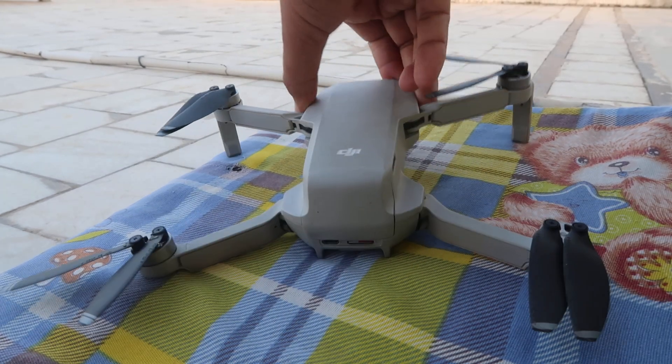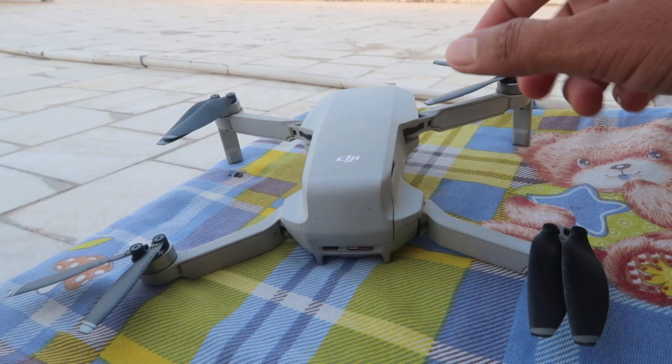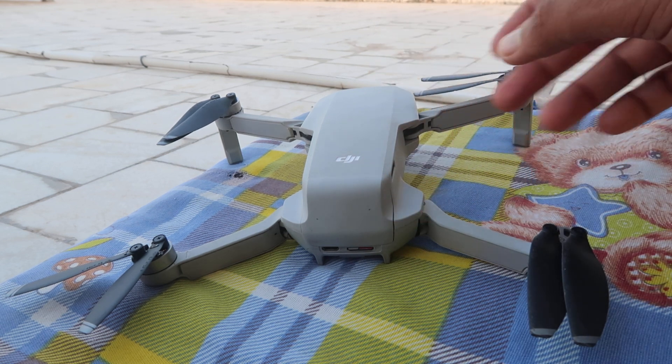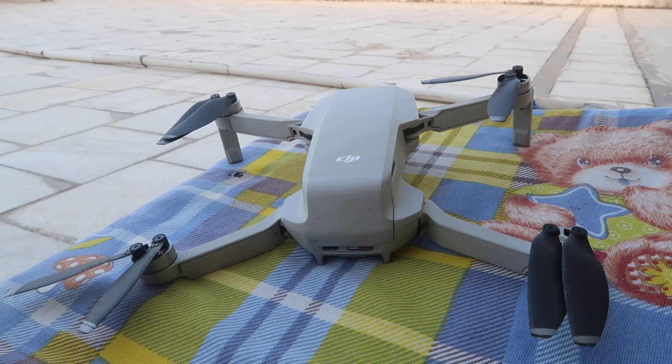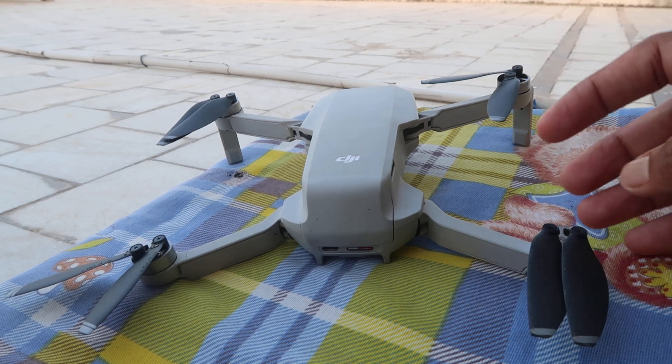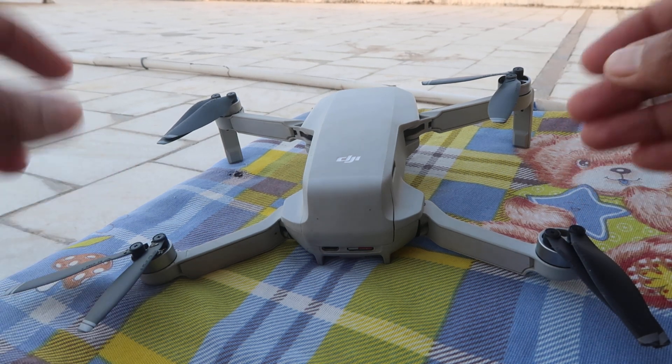Namaskar, I'm Gogi from How To Do It. Today we're going to talk about this DJI drone — if your drone is indicating when you fly that your propellers are rotating too fast, then what you can do. What is the problem and what is the scenario in this?